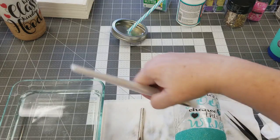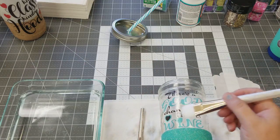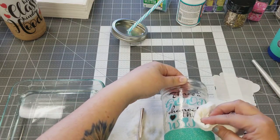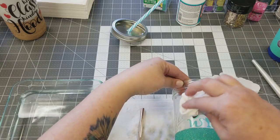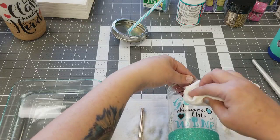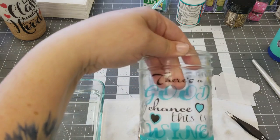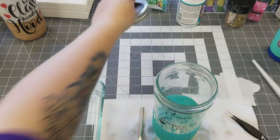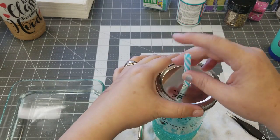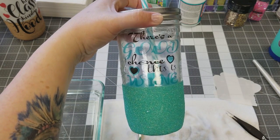All you're gonna do is work all those bubbles out. It is really, really easy to work with water slide — your first time or two you're just gonna be like 'oh,' but it really is just that simple. Once you get all your air bubbles out and the water is all off, you have your water slide on. This will be a cute little cup — I'm gonna put a piece of vinyl on the top after I put my grommet in.